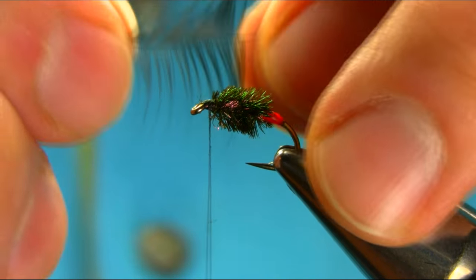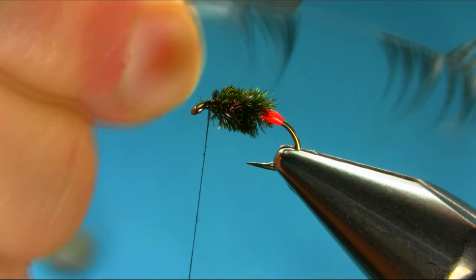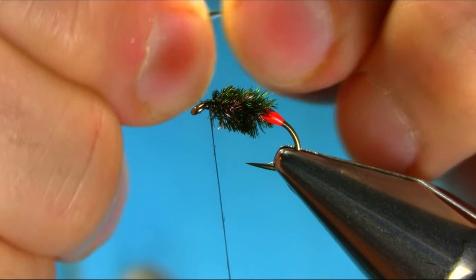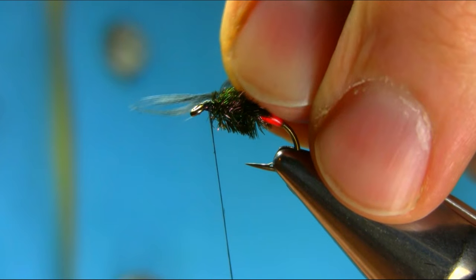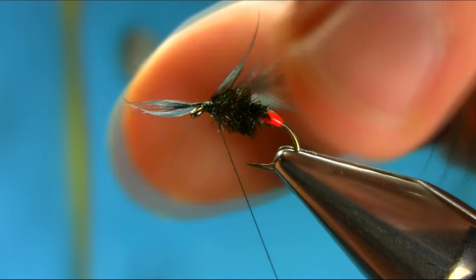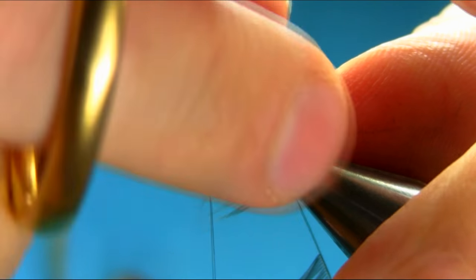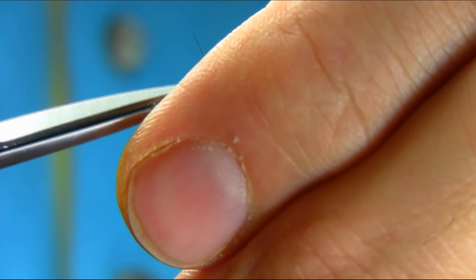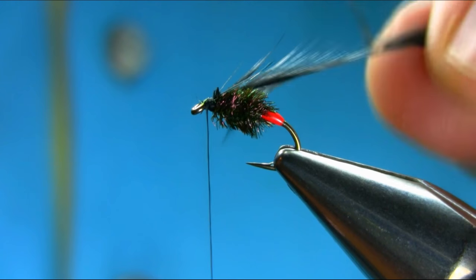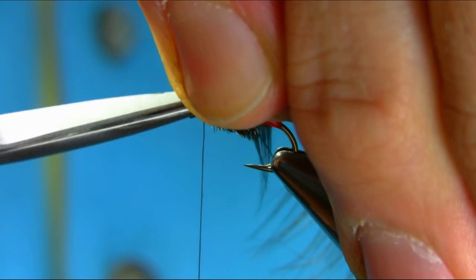The hackle I'm using is a black hen hackle — this one has been used before. You can use any Chinese whiting, it's entirely up to you. Pull the tip out to create a point, just cut it gently, pull this back, and then secure it. I'll just cut this waste piece off.